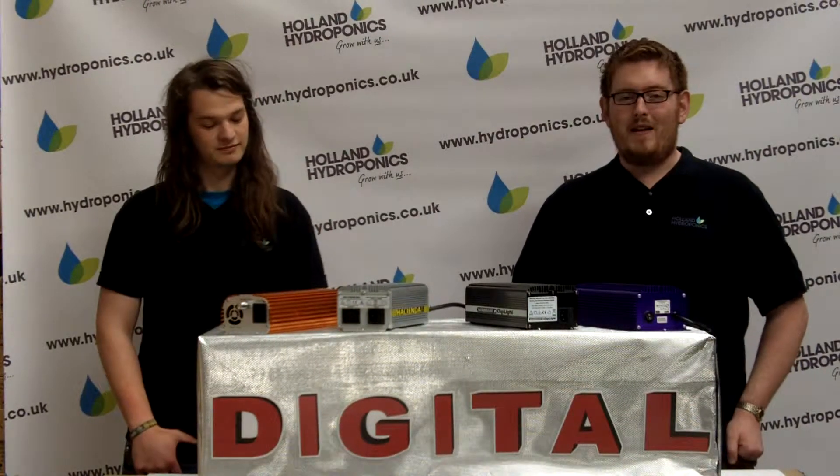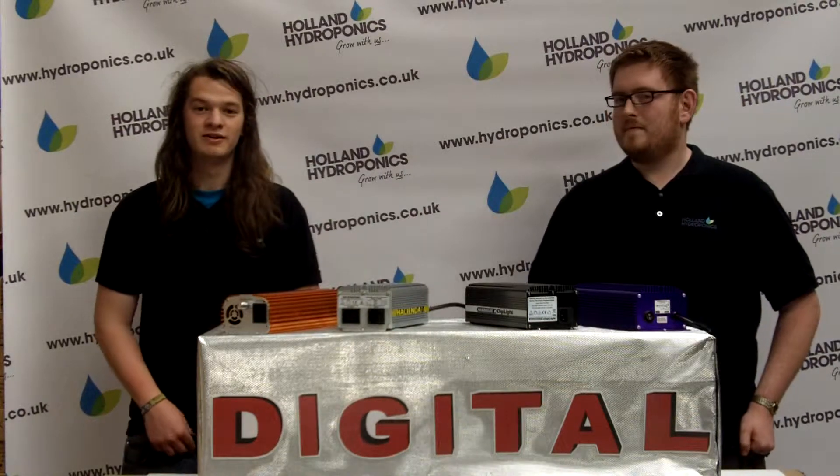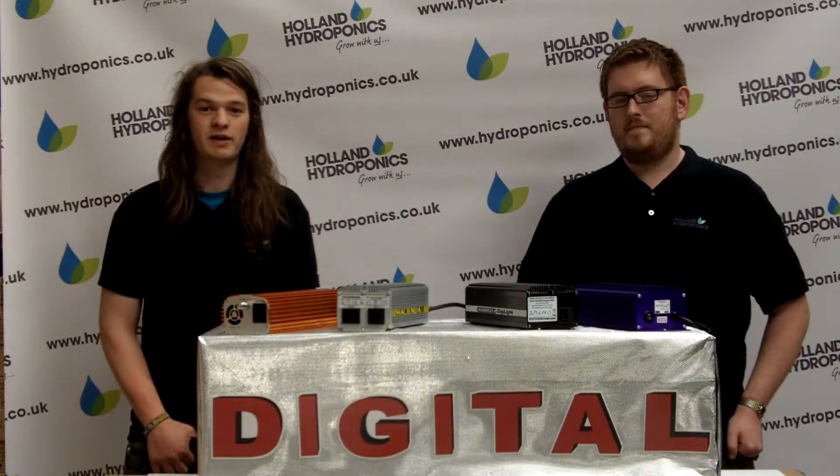Hello there. Have you ever considered upgrading to a digital ballast? Digital ballasts are becoming increasingly popular because they offer many benefits over traditional magnetic ballasts.